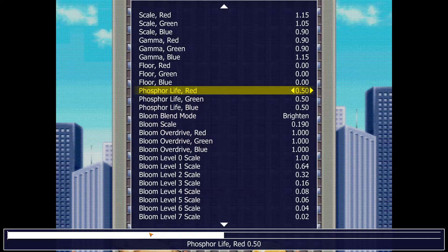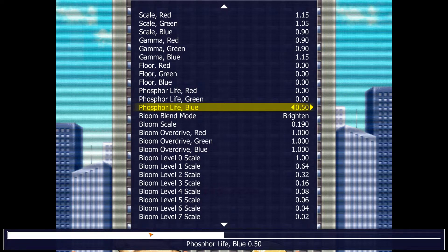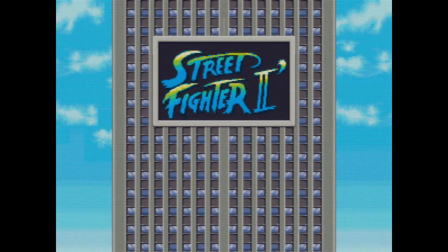Set all phosphor life values to zero. Not as blurry. Not as blurry when scrolling.